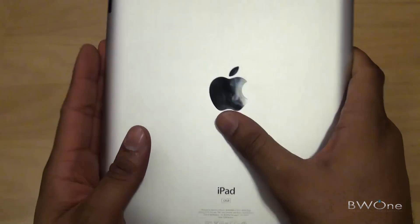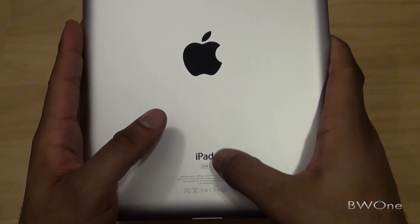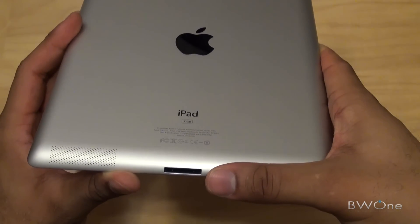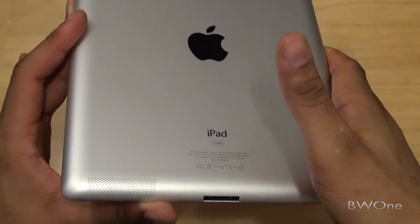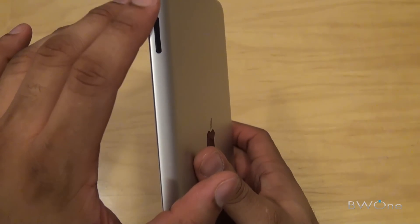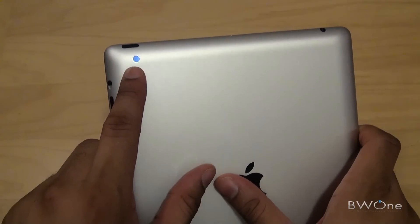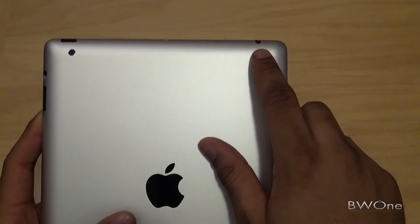On the back you have the nice shiny Apple logo, and it's the 32GB version. Speakers right here at the bottom. This is your Apple proprietary connection to plug in your device USB into your computer. You also have your volume here, your silent button at the top, and the power button. This is your rear-facing camera that can record 720p. And over here on this side is your 3.5mm headphone jack. That's pretty much the hardware.